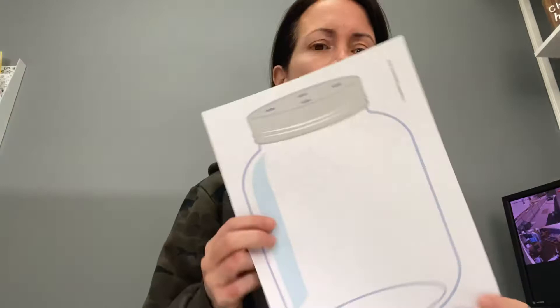Hi! So today we're going to use the mason jars that you should be able to find on Google Classroom, and I will also upload these little bug pictures just for reference.